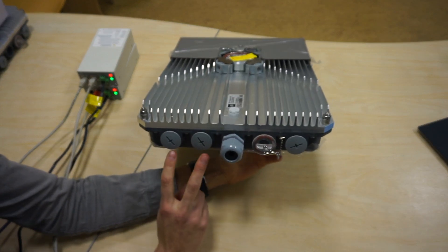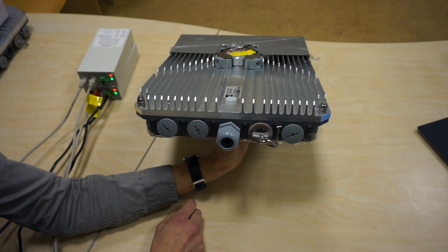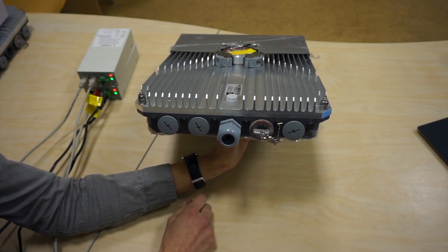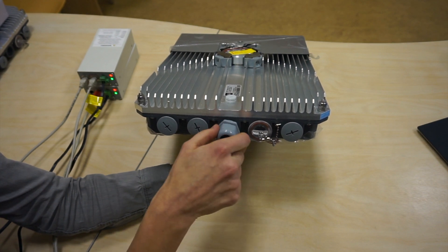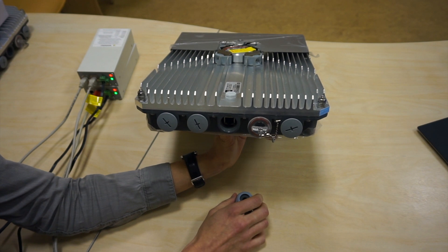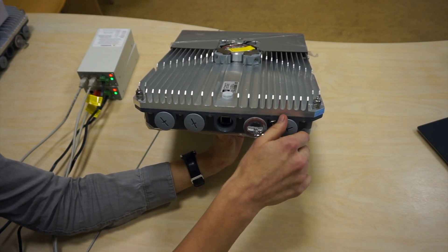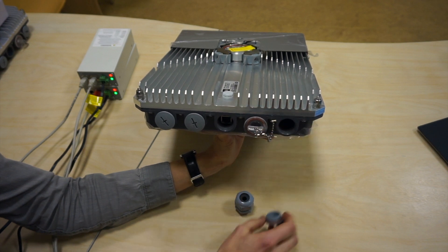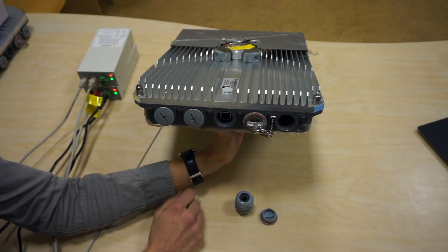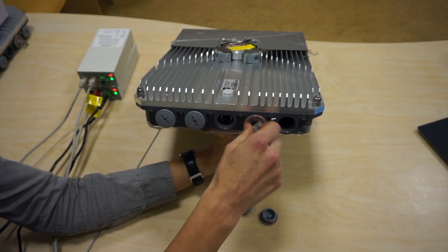These two ports are SFP+. That's for fiber optics connection and the speeds supported are up to 10 Gbps. This port here is RJ45 electrical. It's a Gigabit Ethernet port and it also supports PoE. We also have an option to apply DC power separately on this port — there is a 2-pin DC connector in there. This port is a service port.